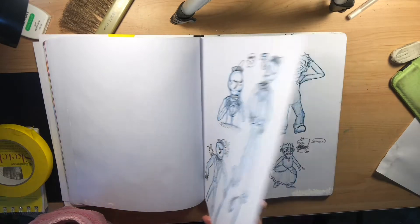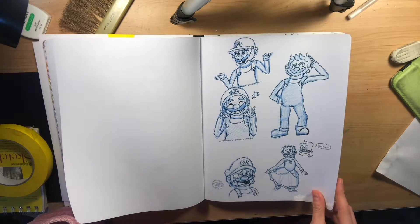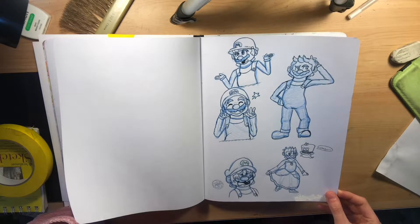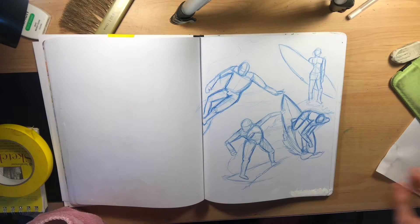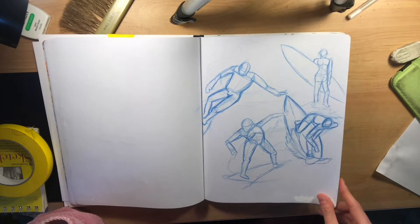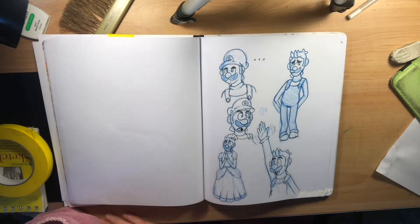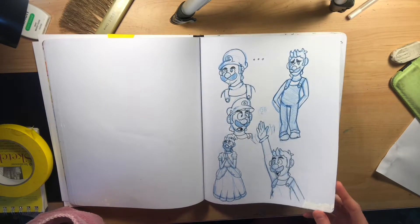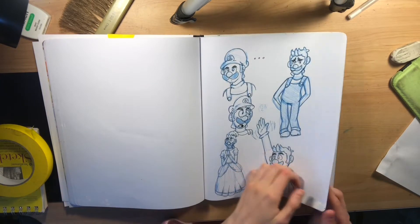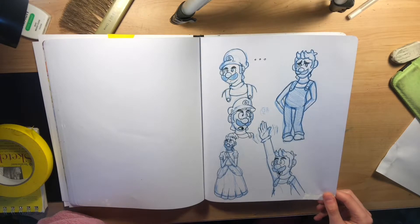I just drew Mario because I wanted to — I don't know why, just because. Then I drew some surfer dudes because it never hurts to learn other poses and draw anatomy. Definitely fun trying to draw surfing, a little challenging. Then drew Luigi, because Mario and Luigi — I cannot separate them. Definitely an interesting duo to draw.